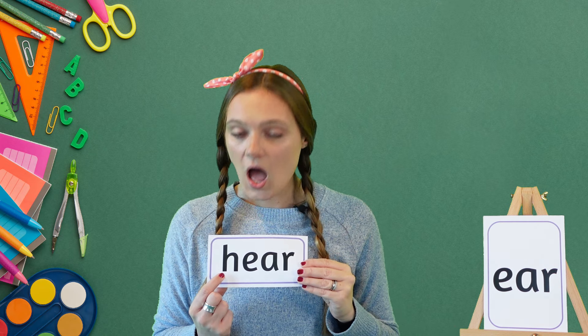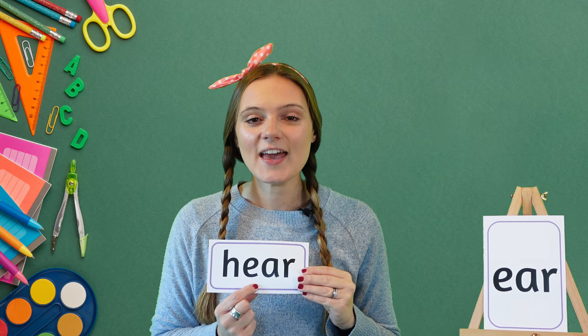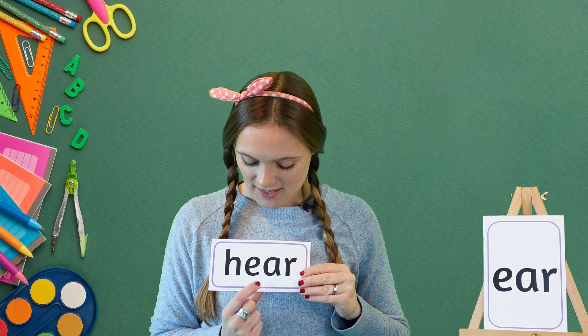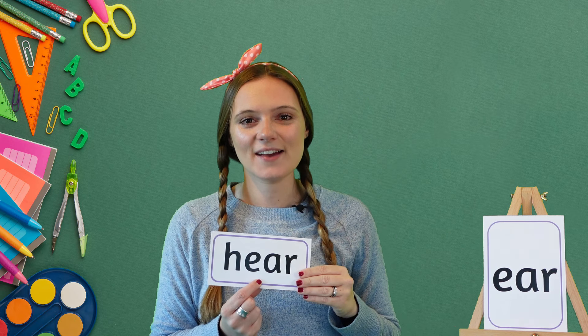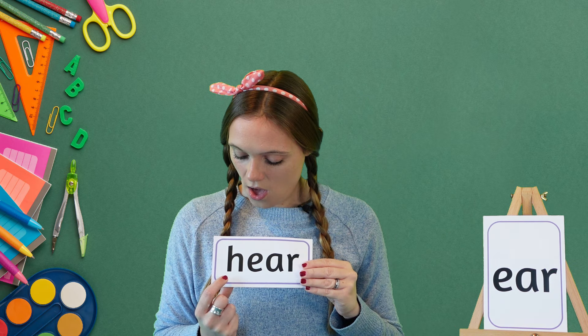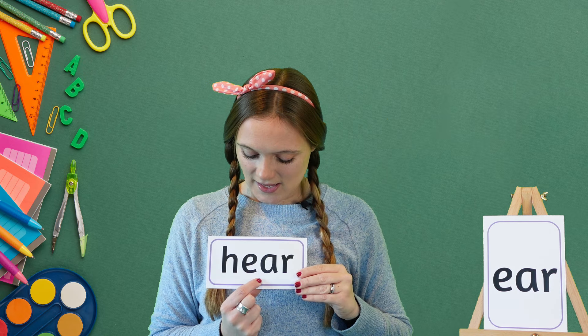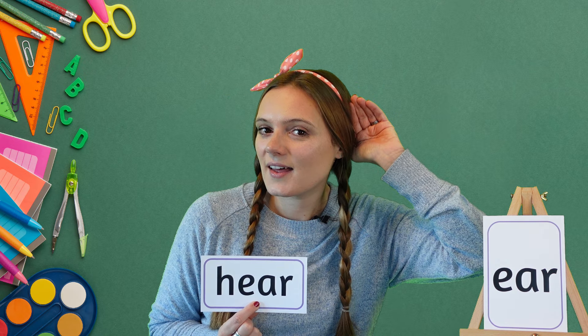And our last word for today is here — my turn first: here. Your turn: here. Excellent! Well done on working so hard today — you should feel really proud of yourself. I'll see you again soon. Bye!